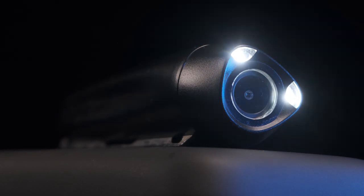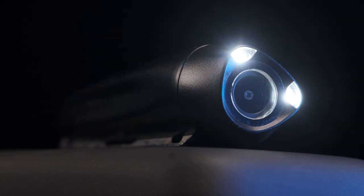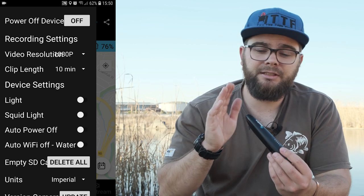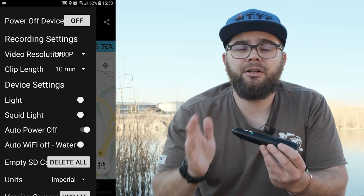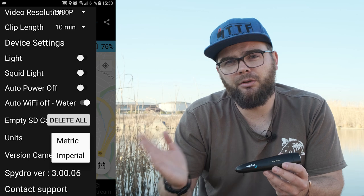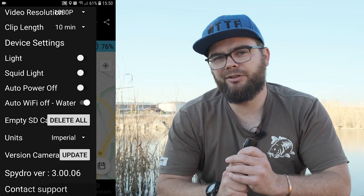The lights are a real game changer because if you want to record at night or in deep waters where sunlight struggles to penetrate, the Spydro is there. The Spydro's maximum depth is tested to 150 meters, but people have taken it further and it's been fine. It's also got auto-off which turns off the camera after it's been out of water for three minutes, and auto Wi-Fi off which turns off the Wi-Fi whenever the Spydro is submerged to save battery. Then there's delete all to clear the memory card, imperial or metric measuring, and your current firmware version.